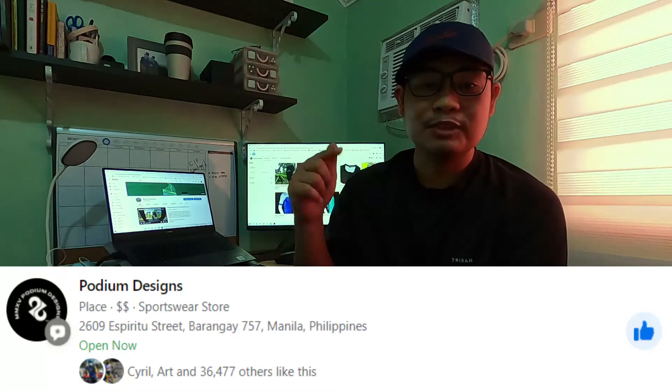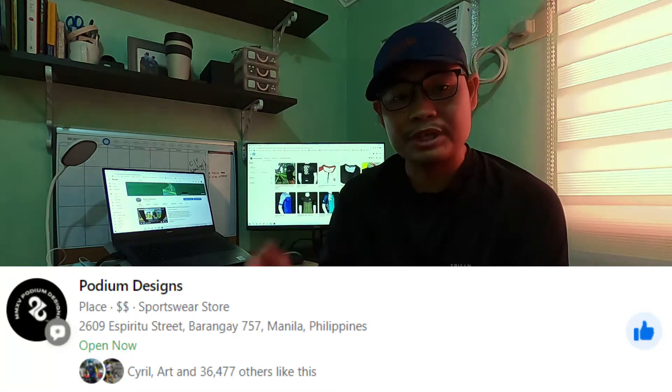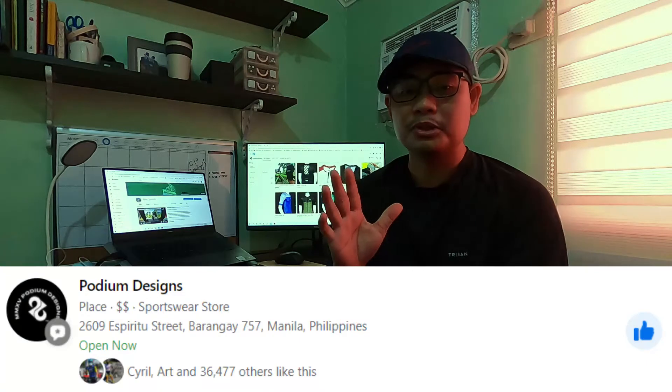The link to their Facebook page is in the description of this video. Before you order, inquire — watch this video first. Because in this video, I will review the 6 designs that they recently released for their 5th anniversary.